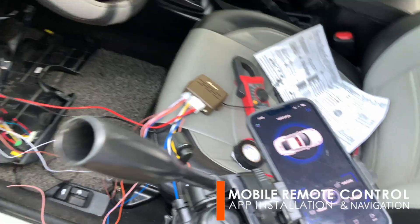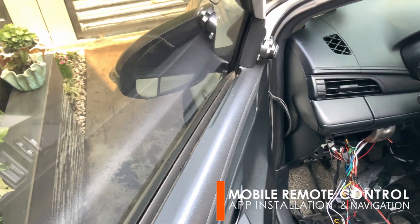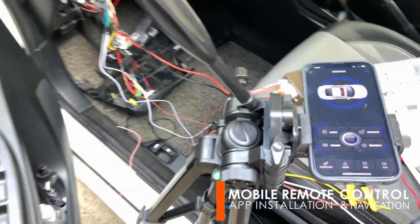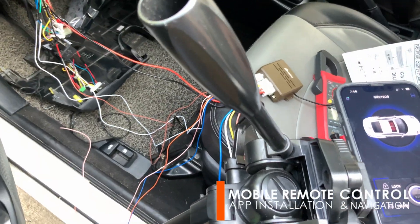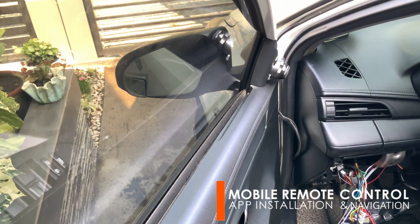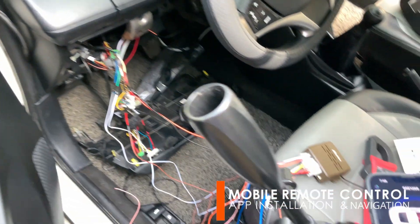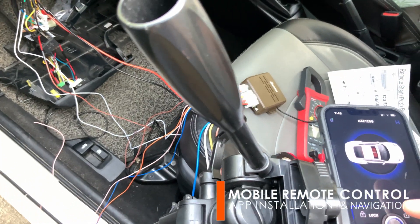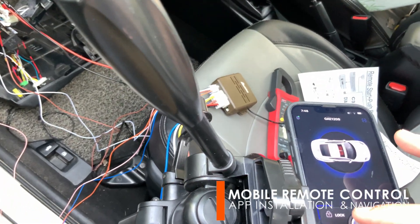And that's it. We have successfully installed the mobile car remote control. For additional settings on the app, refer to the manual. As you can notice, the app has a start-stop engine button in the middle. Please do watch the next episode on how to convert the car ignition key to a push start button and use the mobile engine functionality.